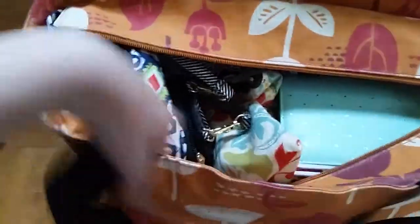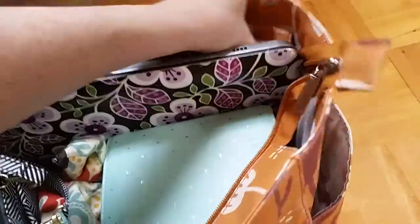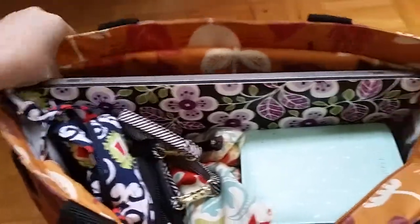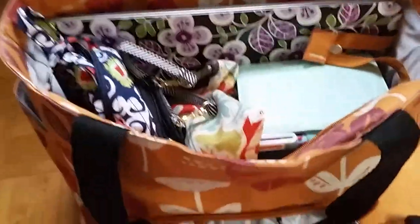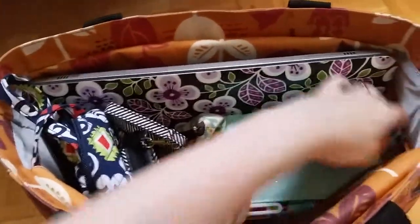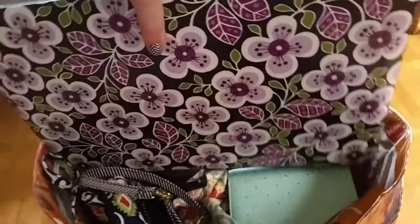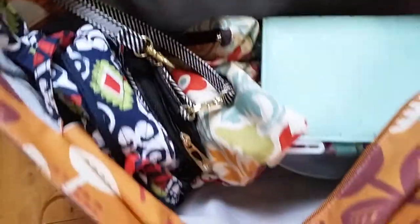I'm going to show you the main compartment now — this is what I love so much about the bag, all of the room inside. Like I said, I use this bag when I go out of the house without my baby for more than two hours. A lot of times that's when I go to somewhere like Starbucks to work on a blog post, so my laptop comes with me. I have a full-size laptop and it easily fits into the bag.